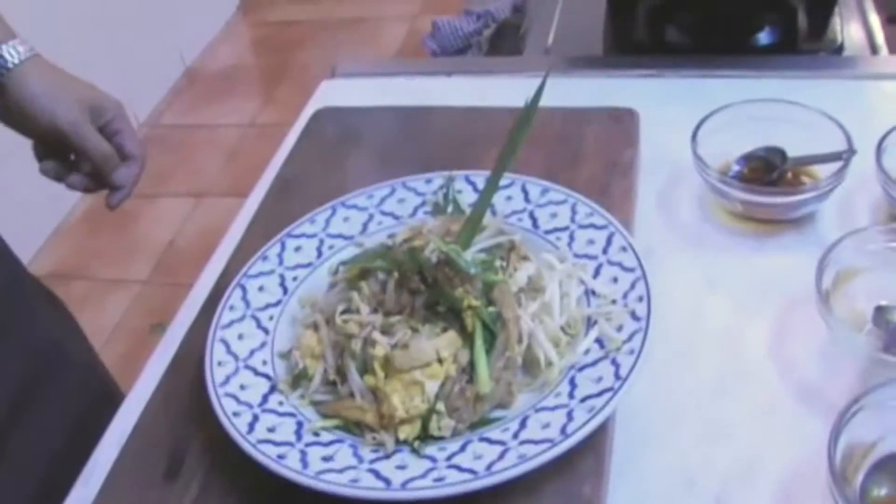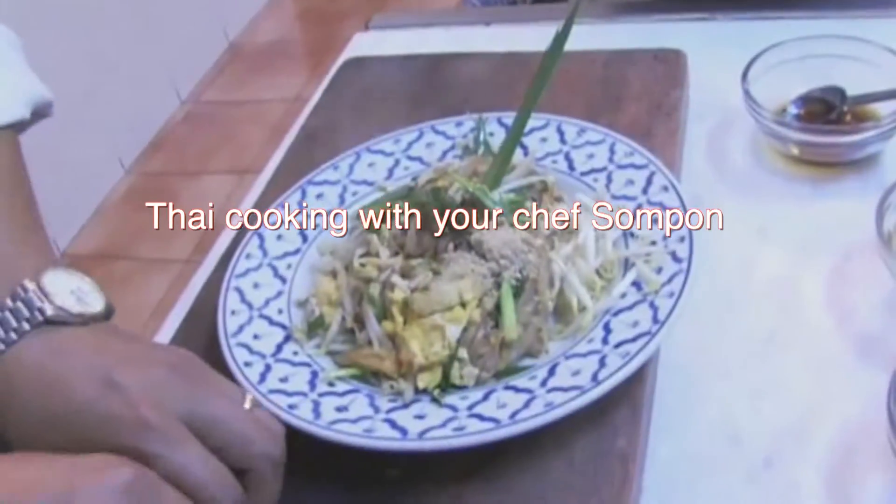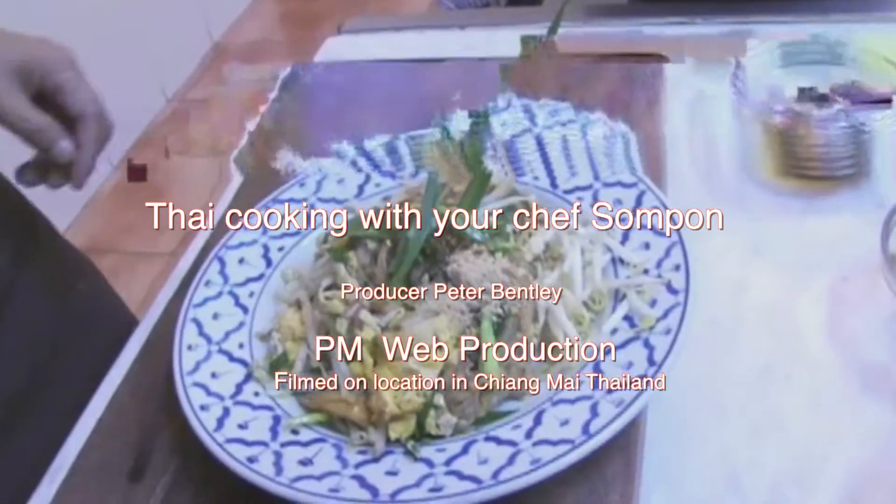And now the Pad Thai is ready to serve. A little bit more extra. Ready to serve. Thank you.